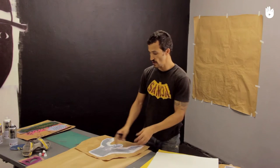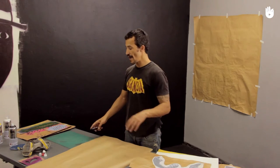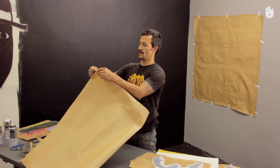Moreover, the paper is fibrous, a bit like the fabric of a parachute, which will help to keep your stencil from tearing. You could also use an old x-ray, although these contain lead. It's toxic, not environmentally friendly, and they can tear easily as well.